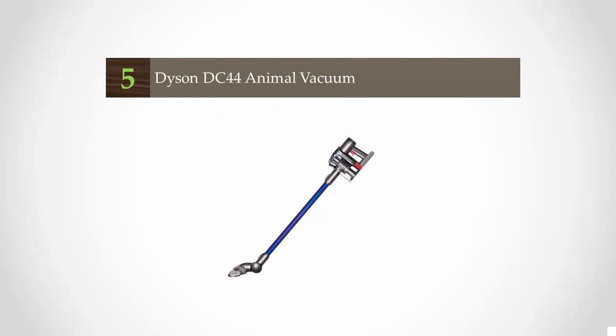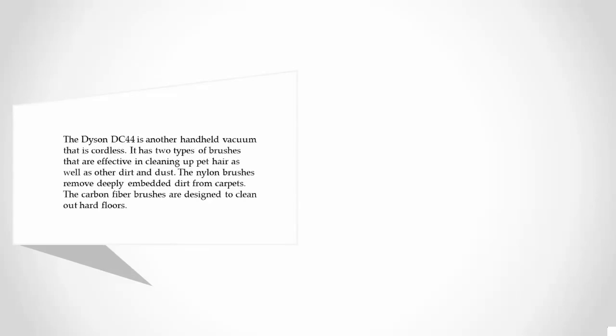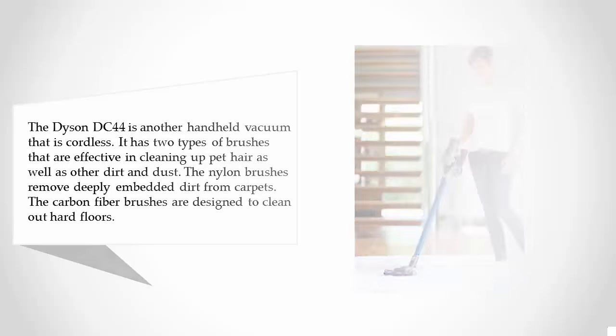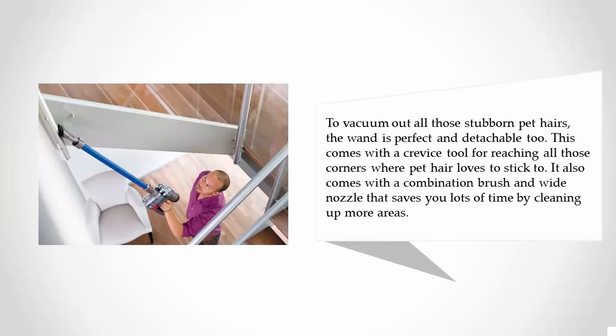Starting off our list at number five, the Dyson DC44 is a cordless handheld vacuum with two types of brushes effective at cleaning pet hair, dirt, and dust. The nylon brushes remove deeply embedded dirt from carpets, while the carbon fiber brushes clean hard floors. It is detachable and comes with a crevice tool for reaching corners where pet hair sticks, as well as a combination brush and wide nozzle.